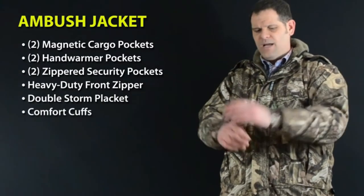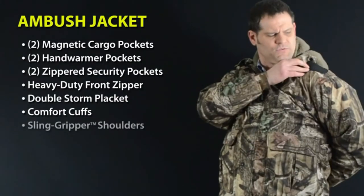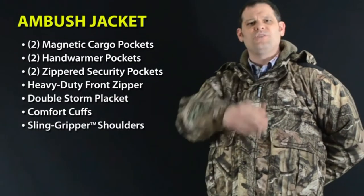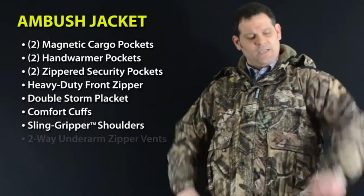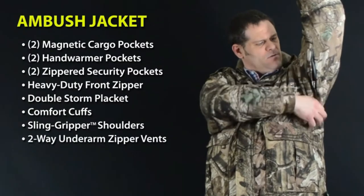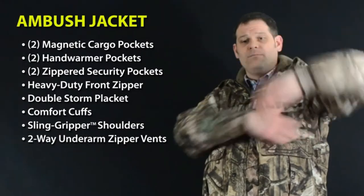With comfort cuffs which help minimize water penetration down your sleeve when your arms are raised, and thin gripper shoulders for a hands-free carry, you'll appreciate all the detail that went into this award-winning jacket — like our two-way underarm zipper vents which open from the top down and the bottom up so you can vent out extra body heat when you're on the move.